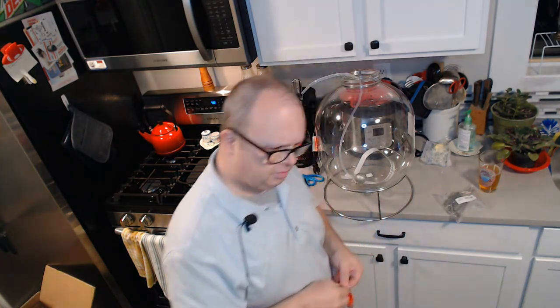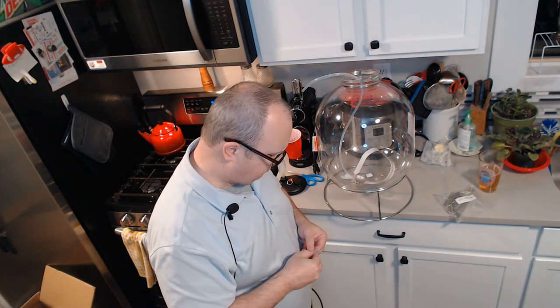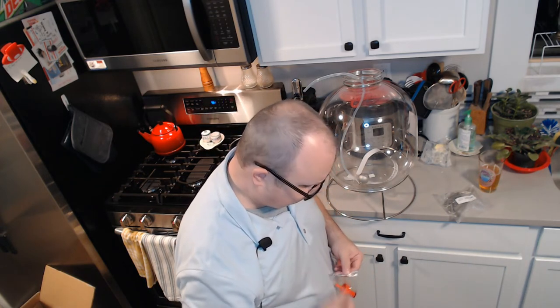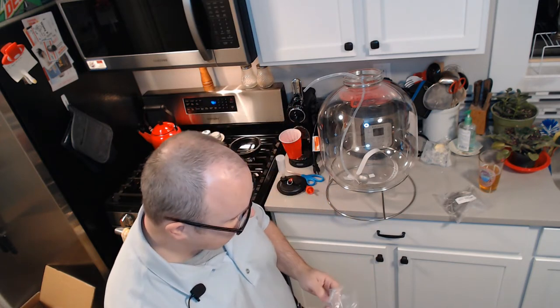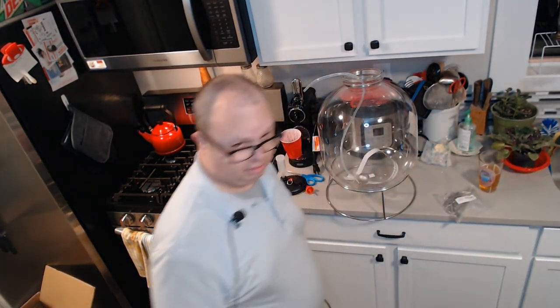There'd be no reason you couldn't just take this and immediately put it into your keg and use it as a keg. There are people that will poo-poo that and say you're going to get off-flavors if you leave the beer sitting on the yeast cake. My experience — I've been brewing for a long time — is that that takes a very long time to happen. I've left wine for a year sitting on its yeast cake, which I probably shouldn't have. If you're going to leave it that long, it is a good idea to move it into a secondary and take it off the yeast cake.